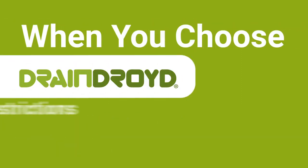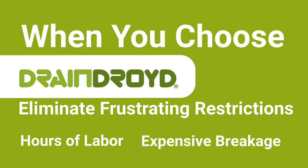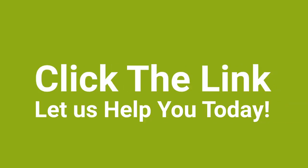When you choose the DrainDroid, you eliminate frustrating restrictions such as hours of labor with small-scale Buchner funnels and glass breakage. Unfortunately, we cannot solve your problem until you click the link — so what are you waiting for? Click the link and let us help you today.